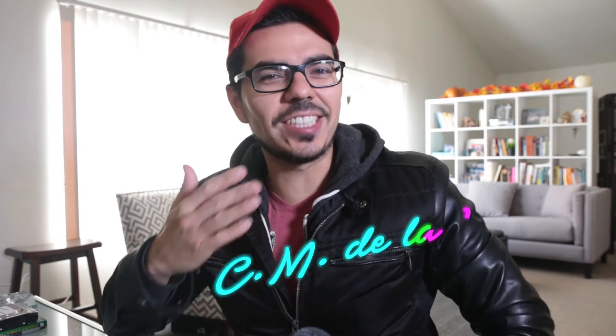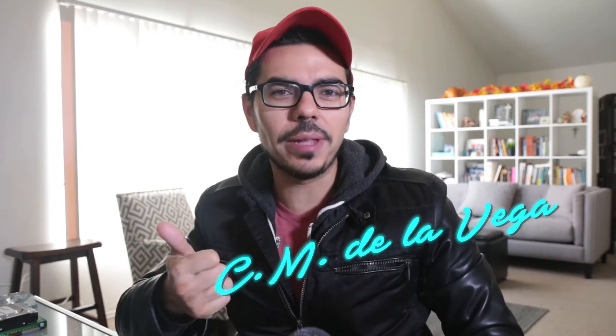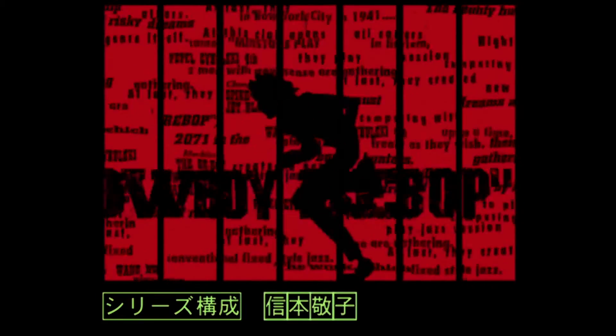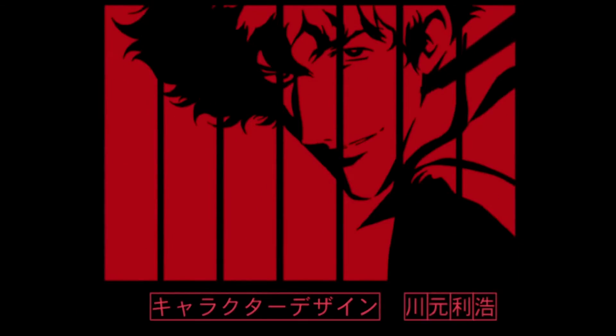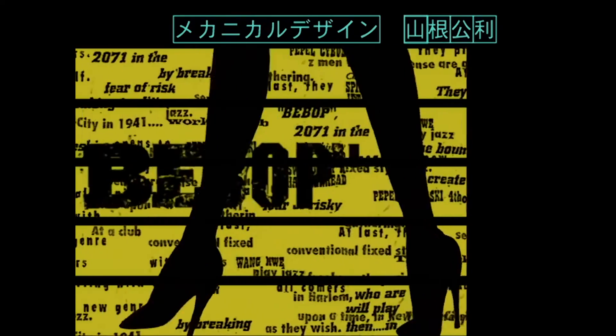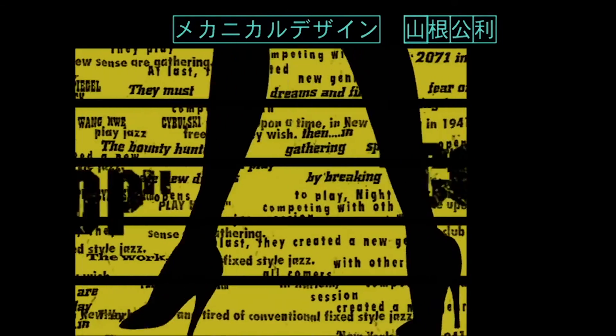Welcome amigos to the School of Motion Graphics. My name is CM De La Vega. We got an exciting tutorial today. We're going to be learning about shape layers in motion graphics. It's going to be very stylized, inspired by Cowboy Bebop, the TV show. Let's go right to Premiere and then quickly we'll go to After Effects.